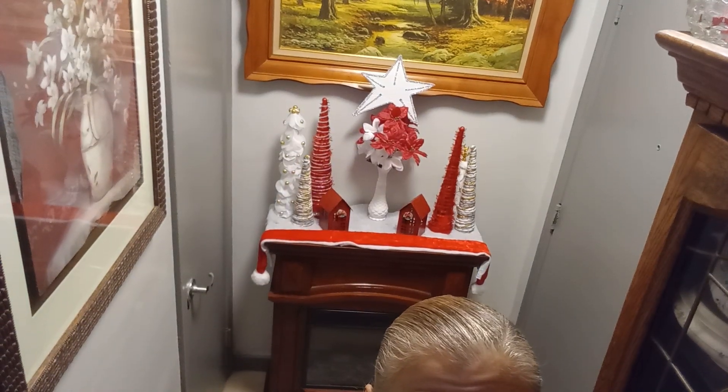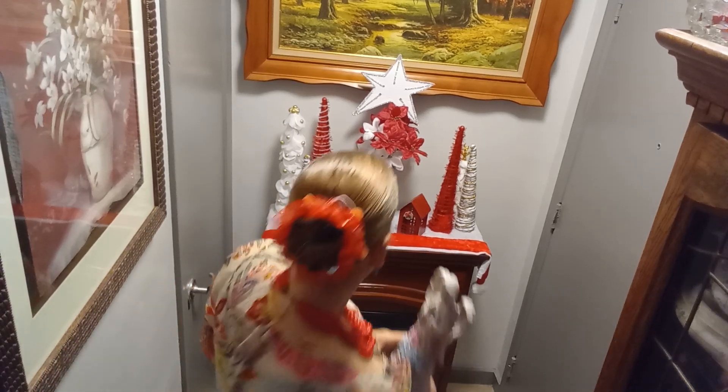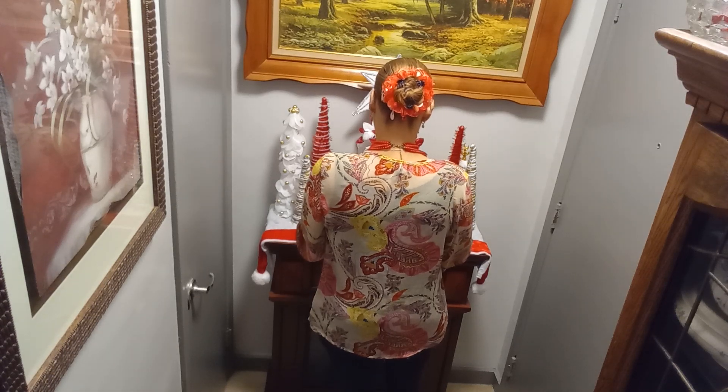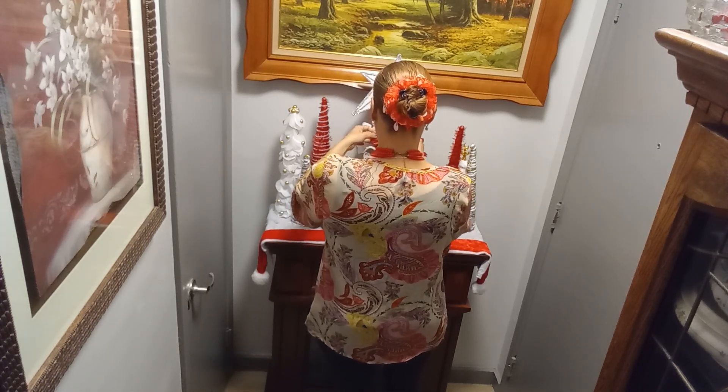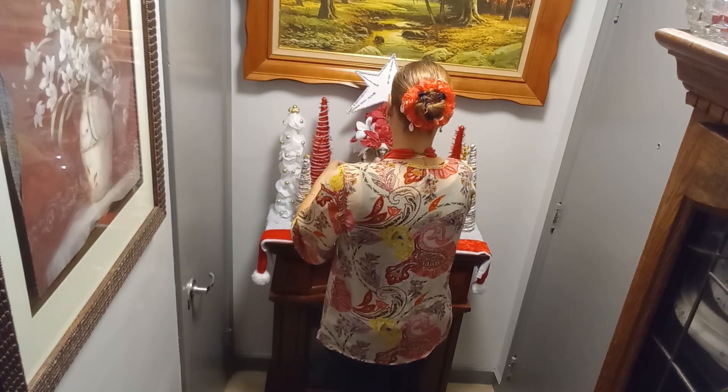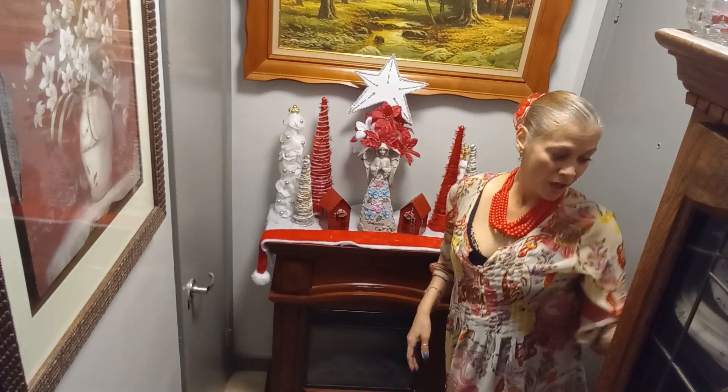And now the star of the show — my angel. All right, let's place my angel. And there you have her. I will turn off the lights. She's a solar angel. I will bring you guys close so you can see her. Sorry about the movement — I'm moving my tripod. And there she is.